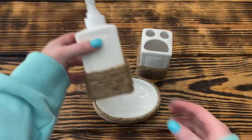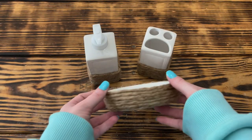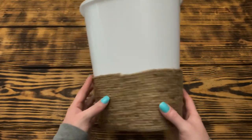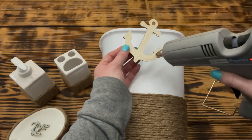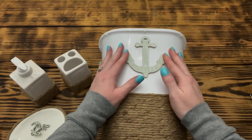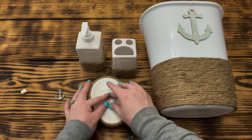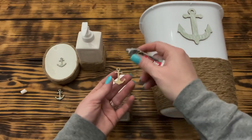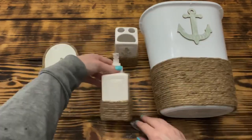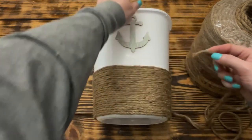Next I used natural jute cord from Hobby Lobby and wrapped the soap dish completely, then wrapped the toothbrush holder and soap dispenser about halfway up. I also used the same jute cord to wrap halfway up the waste basket. I used hot glue to attach the large anchor in the center of the top half of the waste basket. I used Gorilla Clear Grip glue to attach the small anchor to the center of what is now a trinket tray, and attached the other two anchors to the top half of the toothbrush holder and soap dispenser.